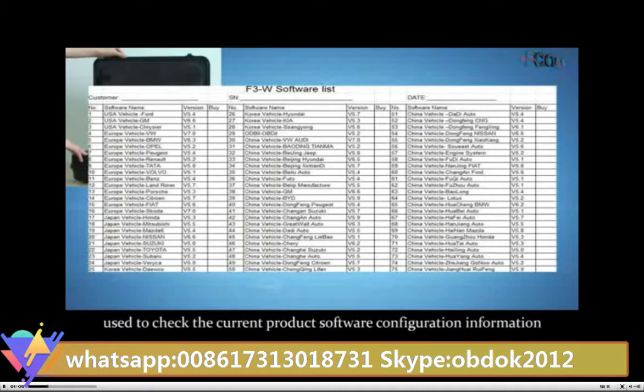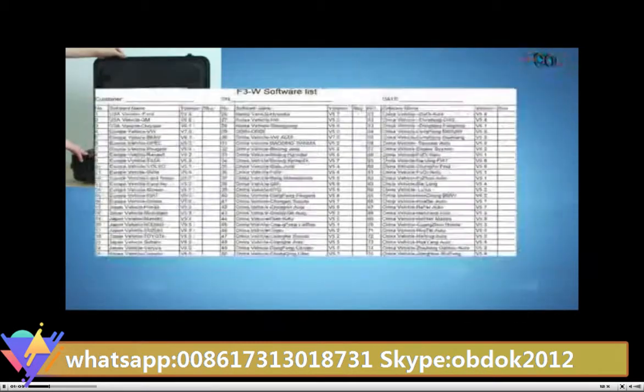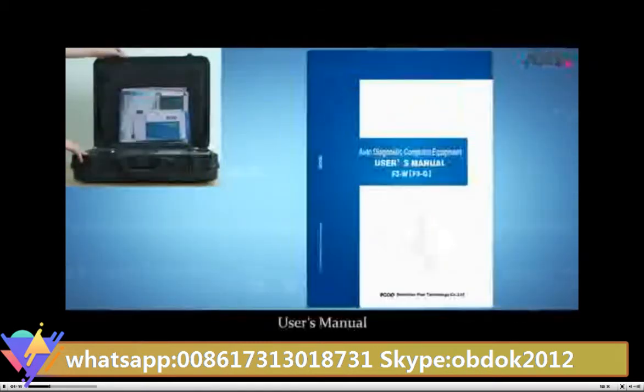Software inventory, used to check the current product software configuration information. User's manual, used to introduce product operation.